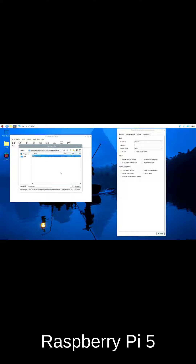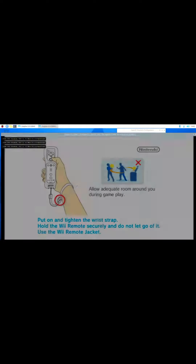Can the Raspberry Pi 5 emulate the Nintendo Wii? Here we have the Raspberry Pi 5 CPU overclocked to 2.8GHz, GPU overclocked to 900MHz from 800MHz, and we are running Skyward Sword on Dolphin, compiled this morning.